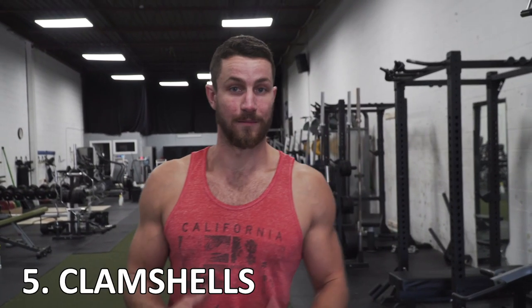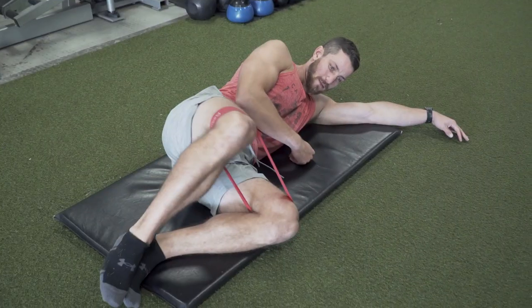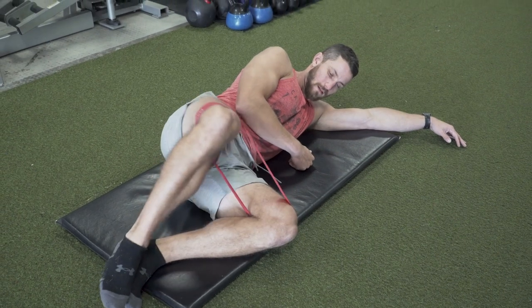A very important exercise is the clamshell. As you can see, I'm not using a band here, but if you have access to one it will add resistance and force your glute medius — that side glute — to work a little bit harder. This muscle group is super important for helping your pelvis stabilize and is very overlooked. These clamshells are amazing: they help you balance the muscular effort between your inner and outer thigh, developing a nice strong lower body, especially that side glute. You can do them essentially every single day.